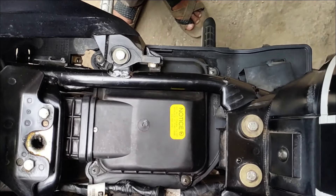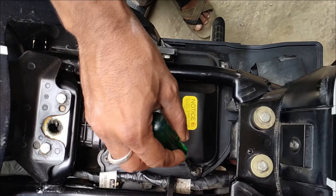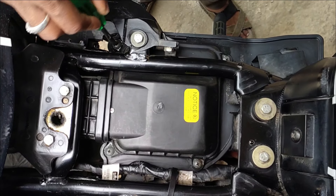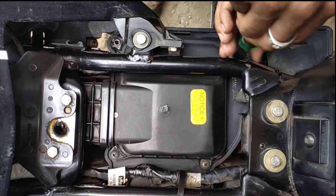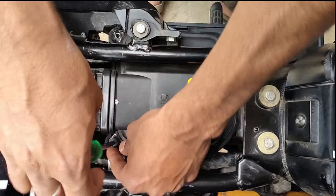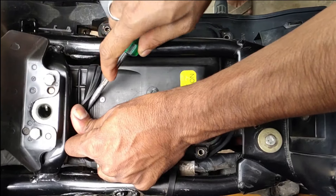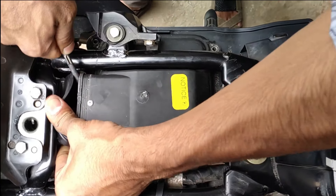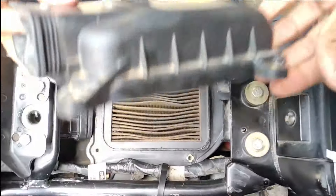To remove the air filter section, first you need to remove these four screws which I am pointing to now. After removing the four screws, you just need to unsnap the rubber hose which is connected to the air filter top cover. Once done, the air filter top cover is out.